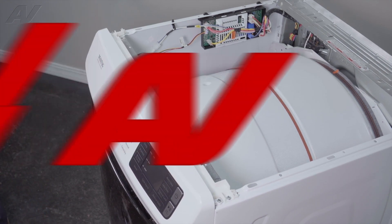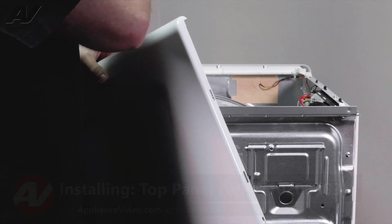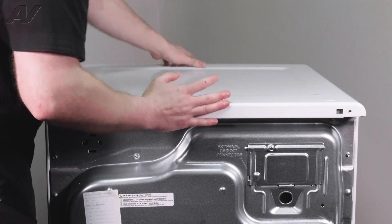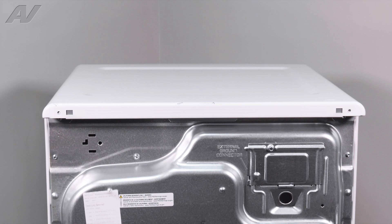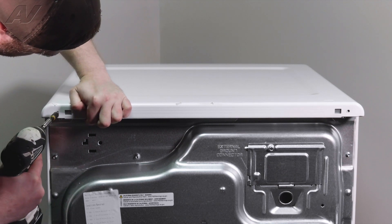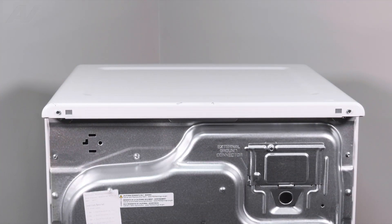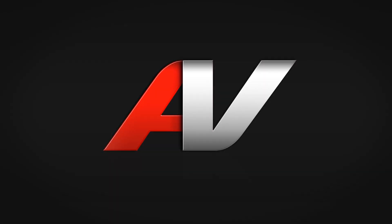Now we can reinstall the top. When installing your top panel, you have two portions — this portion right here has little slotted areas that correspond with the UI console at the top, as well as the screw holes on the back. So put the portion that goes to the top forward, drop it in place so it sits level, push it in, and now we can replace the two screws. You may have to slide it back and forth in order for it to line up, but once you get one screw in, it'll draw the whole top in. And this will complete your repair. Thank you for watching another quality video from ApplianceVideo.com. If you found this video helpful, make sure you click the like and subscribe to our channel.